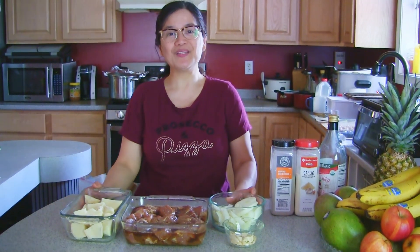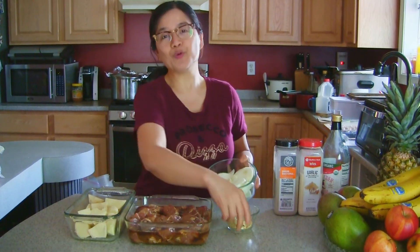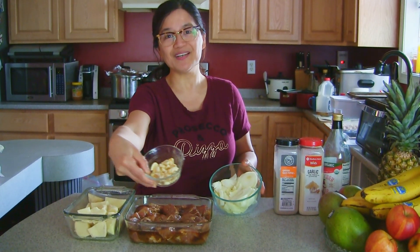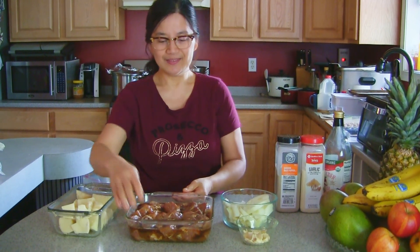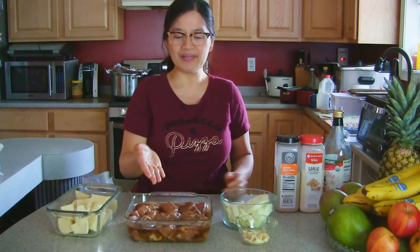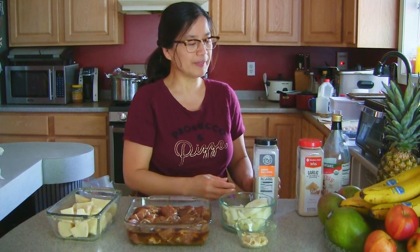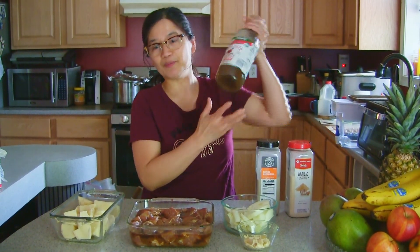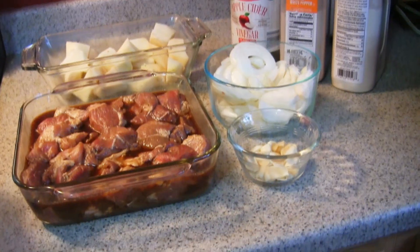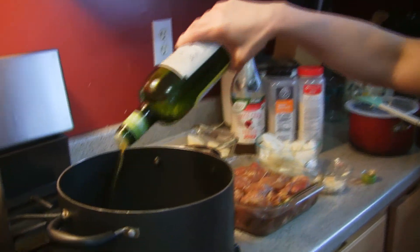Hello, good morning! Today I'm gonna teach you how to cook my special adobo. So we're gonna have garlic, onion, potato, and pork. I marinated this with vinegar and soy sauce, then I'm gonna put pepper and garlic powder, and also I put apple cider vinegar. Here are the ingredients — I'm gonna use olive oil.